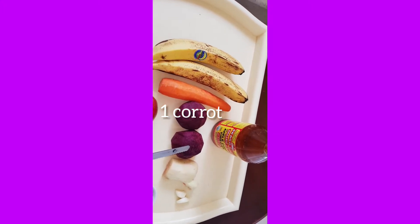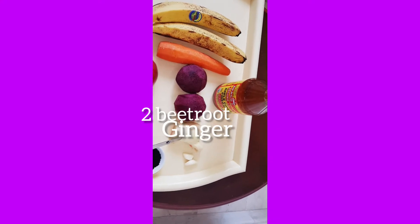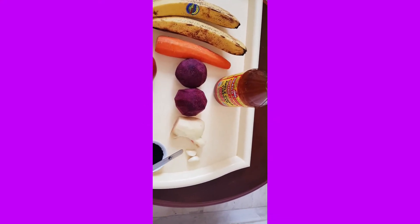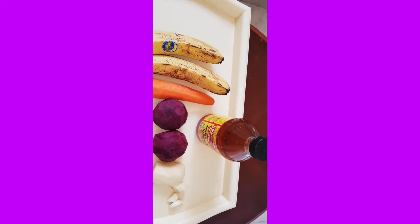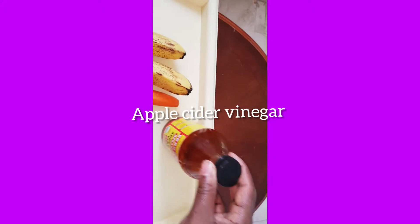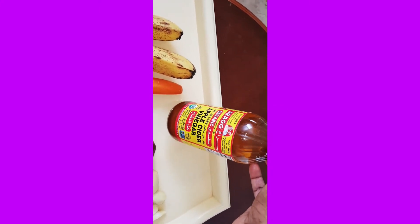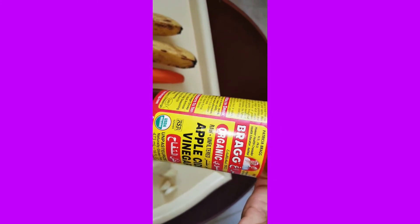I have one carrot, two beetroots, and a piece of ginger. I also have two pieces of cardamom, and I have this apple fennel. It's very nice, especially very nice for our health.